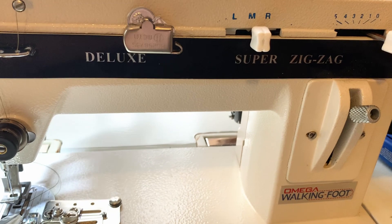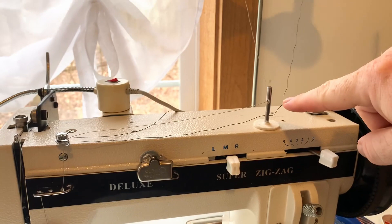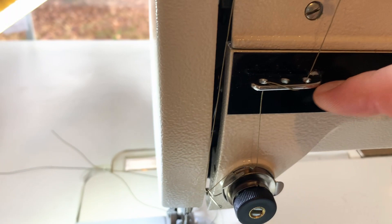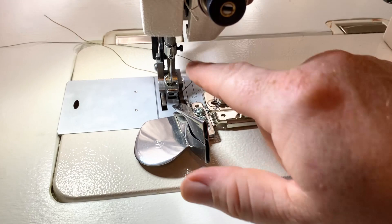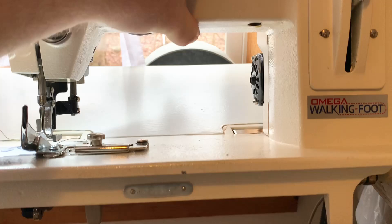For threading, because I like having everything set up at the same time, I take my top thread and run it through the top of the post, around the little pigtail twice, down through the hole, up and around, down through the tensioning plates, up and around - making sure to catch the take-up spring - then up and around catching the take-up lever, then down through the hole and left to right through the needle.